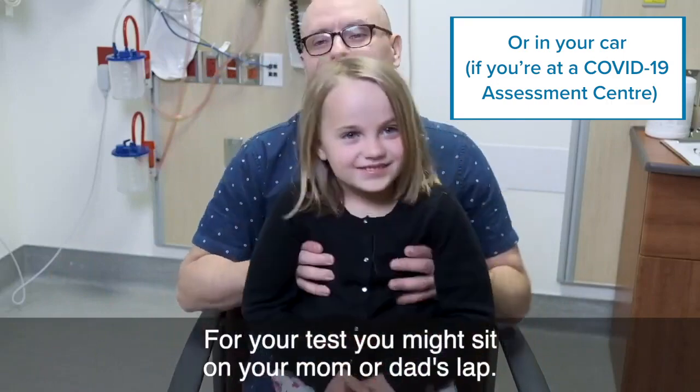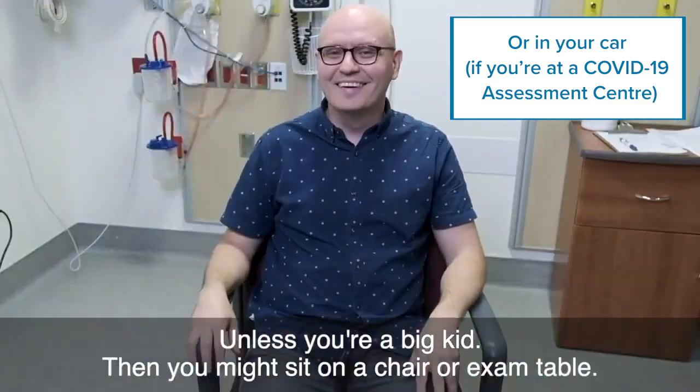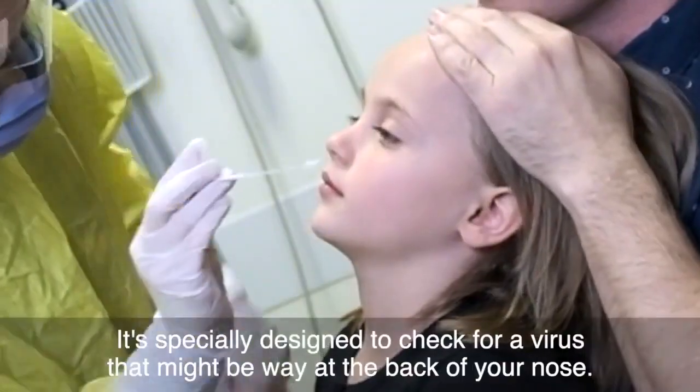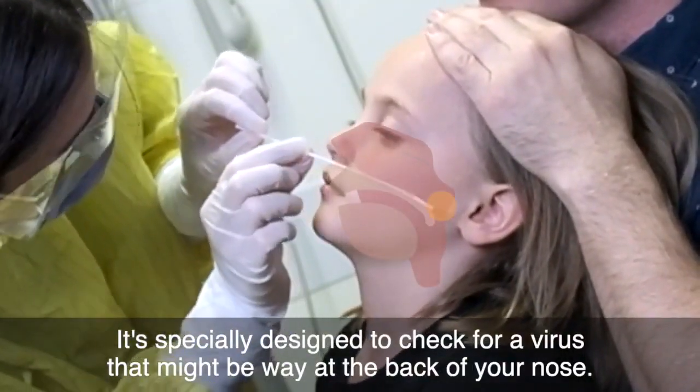For your test you might sit on your mom or dad's lap, unless you're a big kid. Then you might sit on a chair or exam table. I'll need to put this small swab into your nose. Can you see how skinny it is? It's specially designed to check for a virus that might be way at the back of your nose.